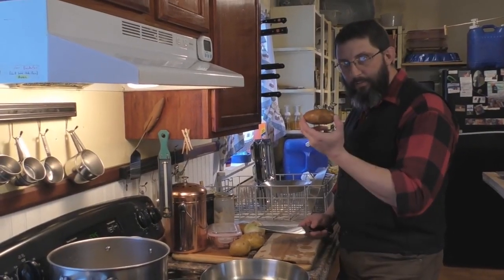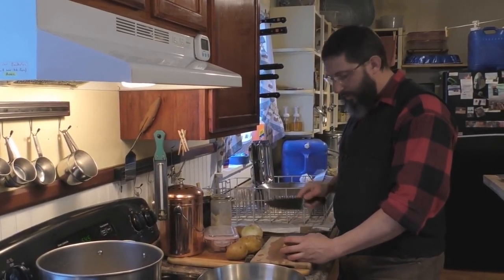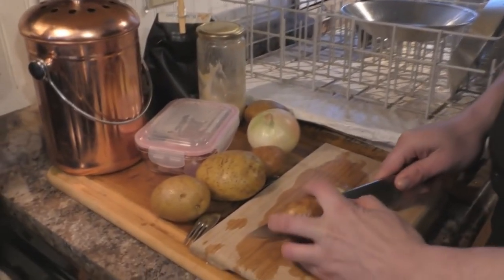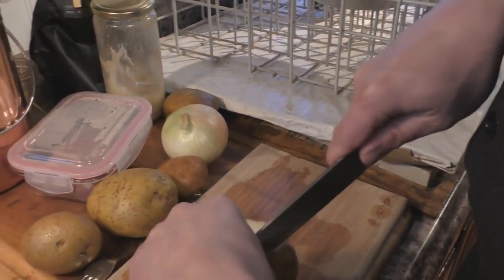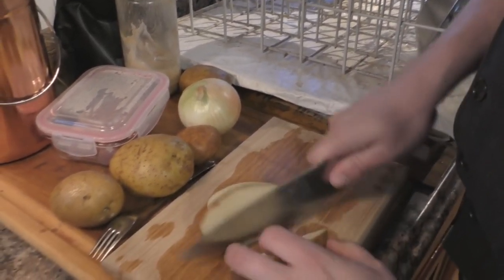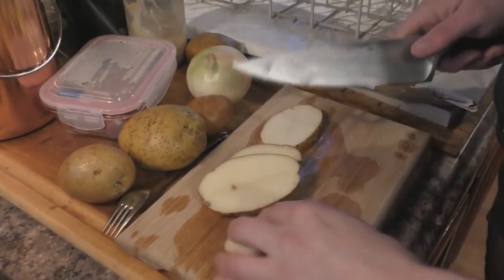The potatoes are all washed. Now we're going to slice them into french fries. You want to go with about half-inch thick slices like that. Watch your fingers — there are other ways to do this that are probably safer, but who needs safety? More fun to live dangerously.